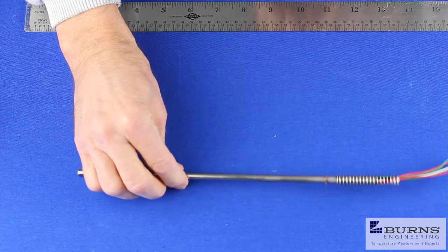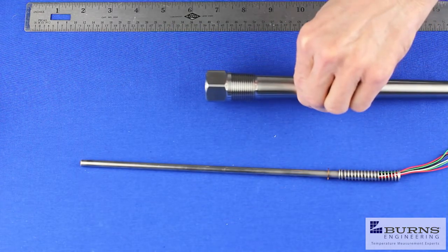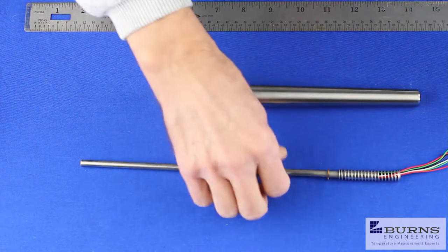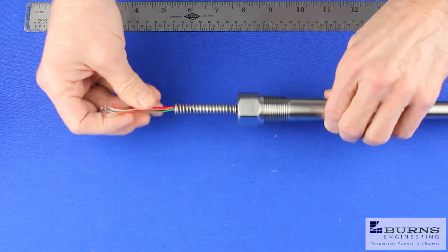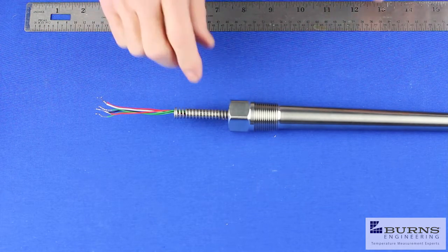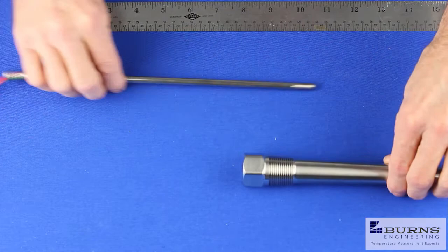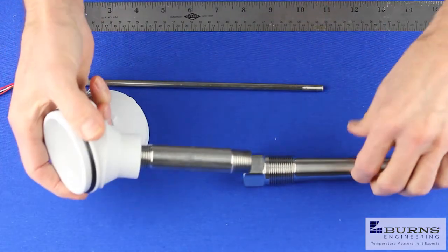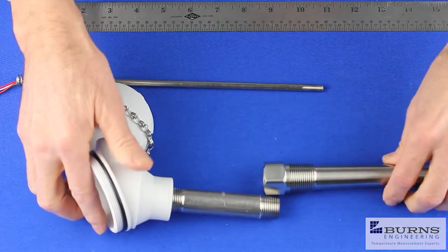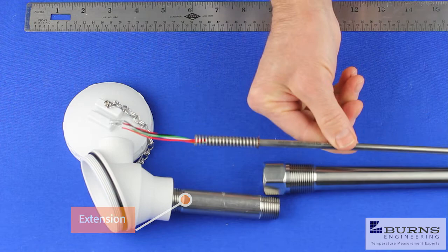Now when we look at our type C probe, this has an external spring and it assembles a little bit differently. If we take this same thermal well with the nine inch bore depth and install this probe, it's a little bit too short because of the way this probe fits in a connection head. This type of probe requires an extension between the connection head and the probe.